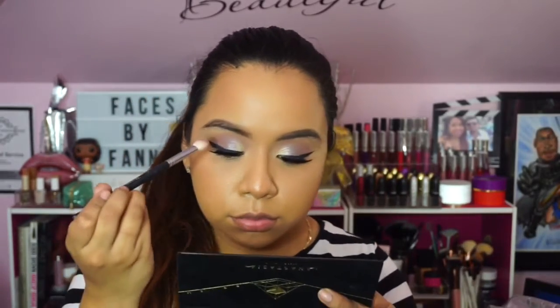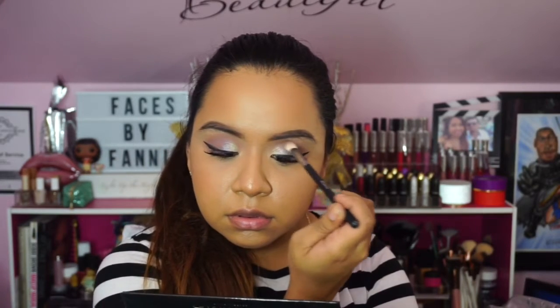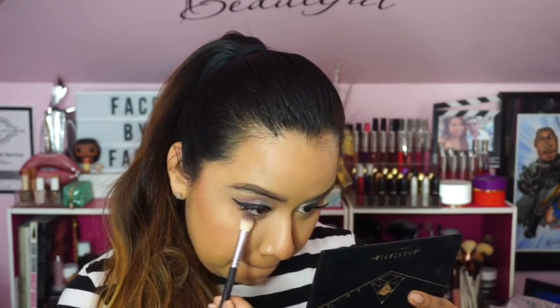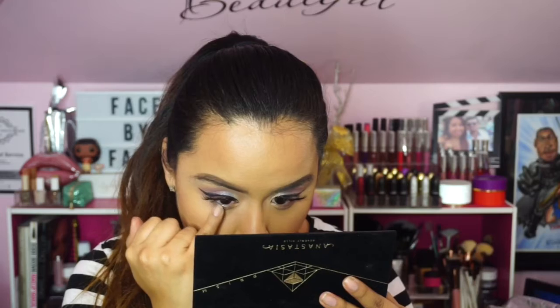Applying Allure again to try to intensify it a little more — this was about the peak I could get it to. I noticed it's very powdery, so you'll see it falling on my lashes; just try to dust off your brush to minimize fallout. I'm also placing Dimension on the bottom lash line — I had placed Allure there earlier as well, but I wanted to create dimension with some shimmer too.